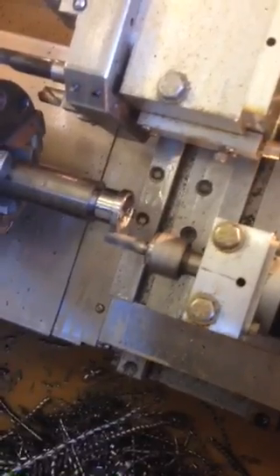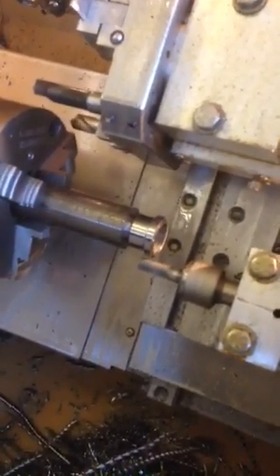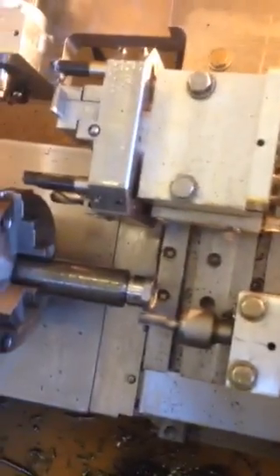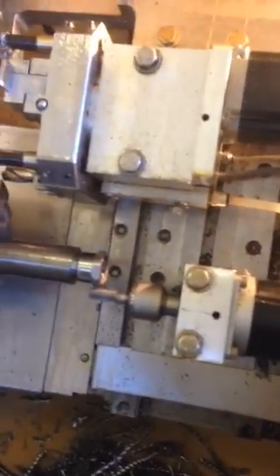You can see here on the hex — you can use the combination of the B and the CX axes. You can make one pass around; that's the finish pass, and then I do a spring pass.